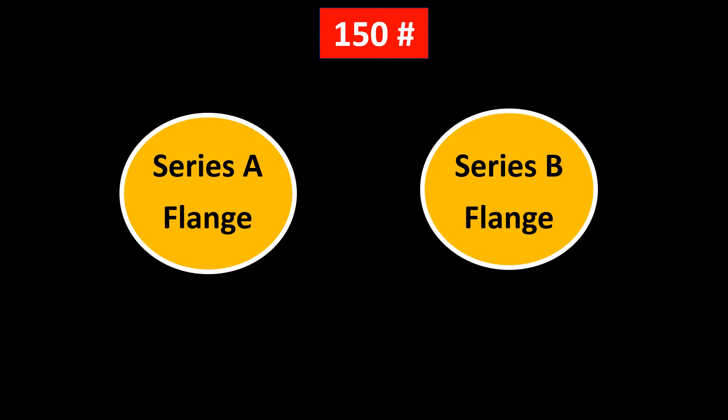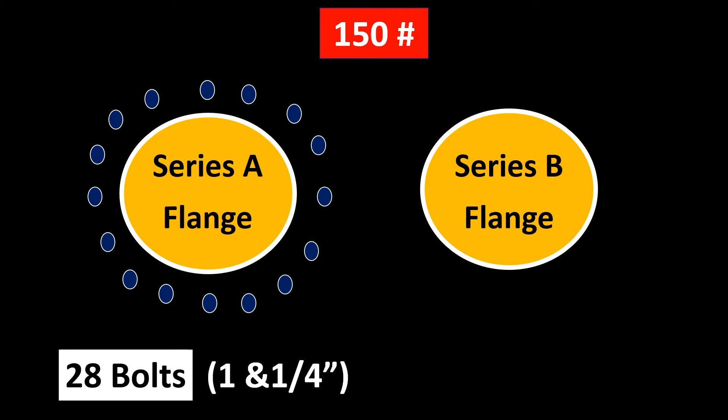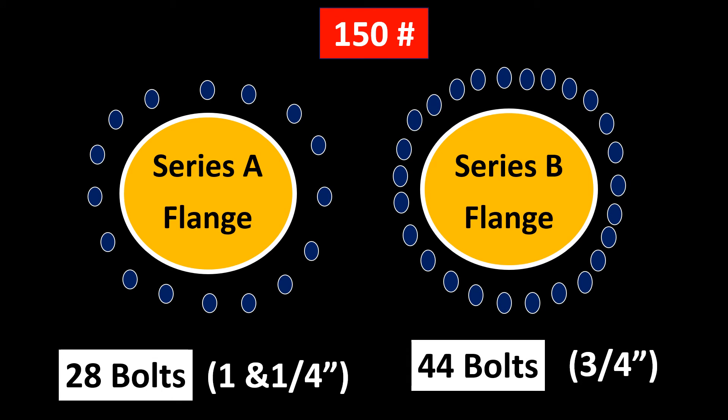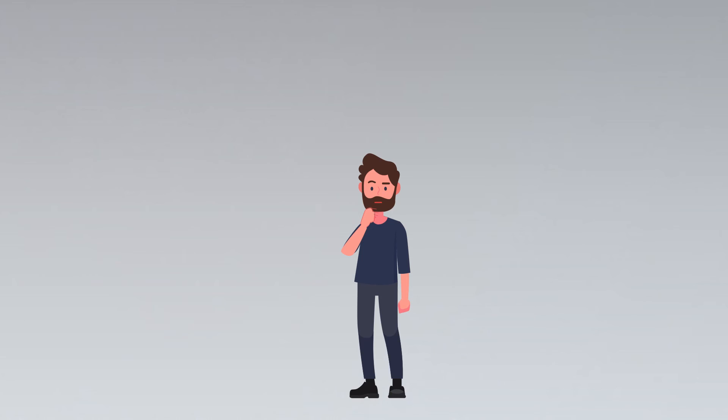If we compare the 150 rating for both series and check the bolt configurations, Series A flanges use 28 bolts with a 1-1/4 inch diameter, while Series B uses 44 bolts with a 3/4 inch diameter. That means Series B has far more bolts compared to Series A. This means Series A and Series B cannot be interchanged — and that is exactly what happened in our case.